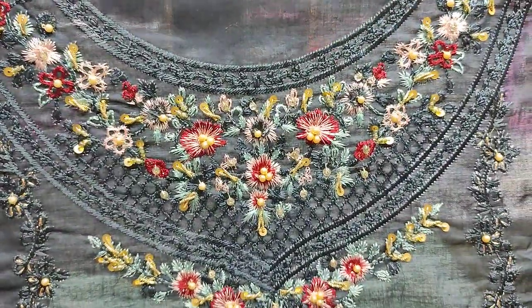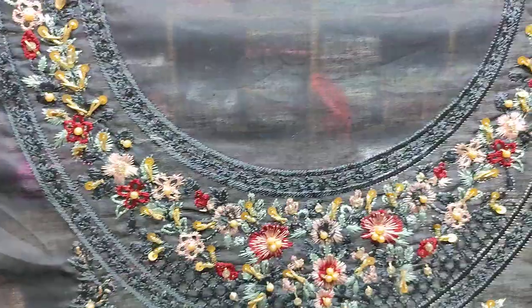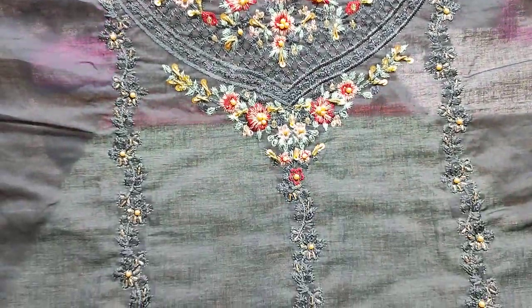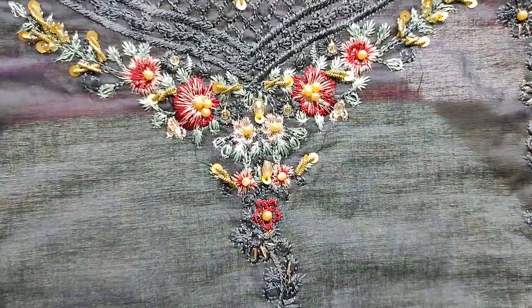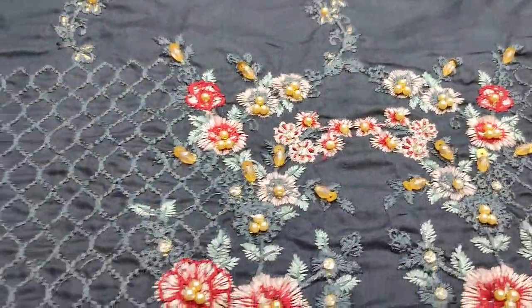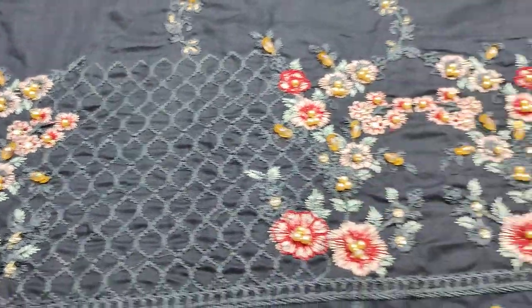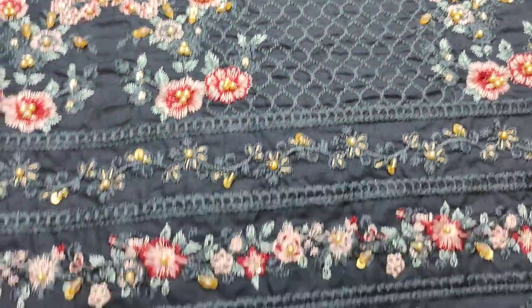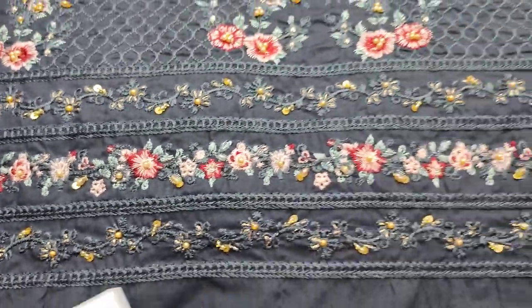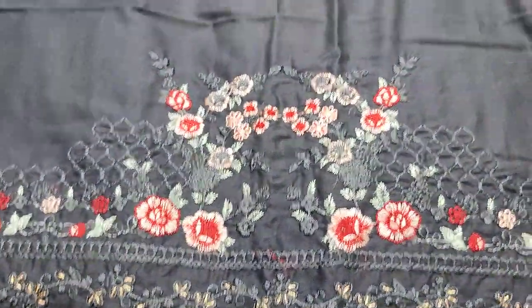Embroidered with handwork, and the good thing is that it is made in fabric — no bunches. And lawn fabric — these are embroidered sleeves.